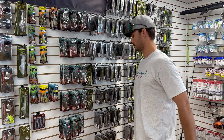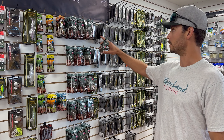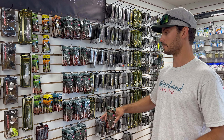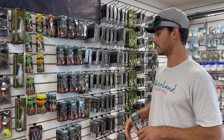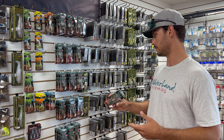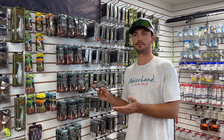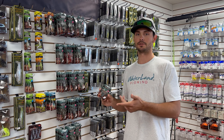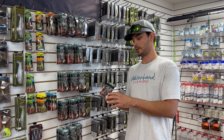They have a very wide range of different colors and what's cool is they're all very natural — not purple or yellow or something weird like that. They're similar in color but all have different variances. Green pumpkin blue is one of my favorite colors for jigs and Texas rigs, especially in the summertime — I'll even night fish with the green pumpkin blue.